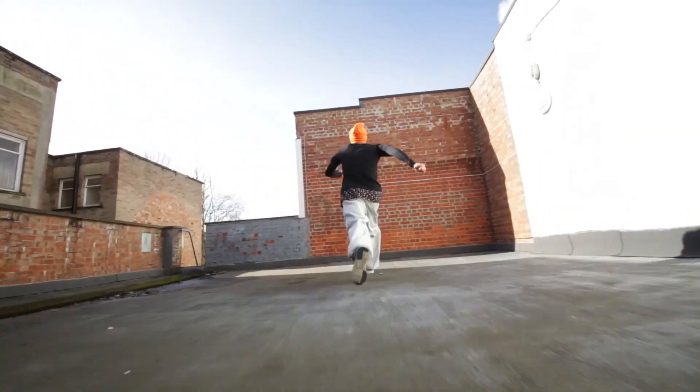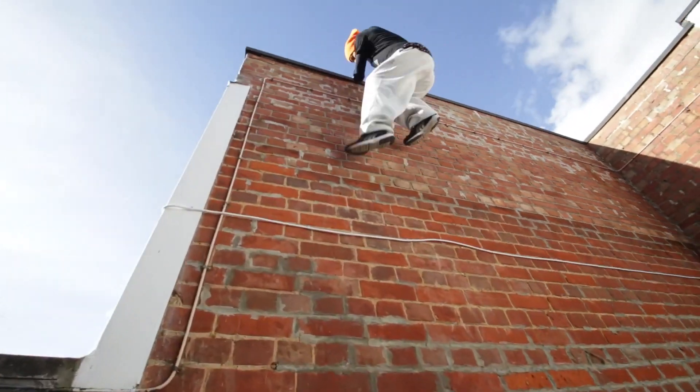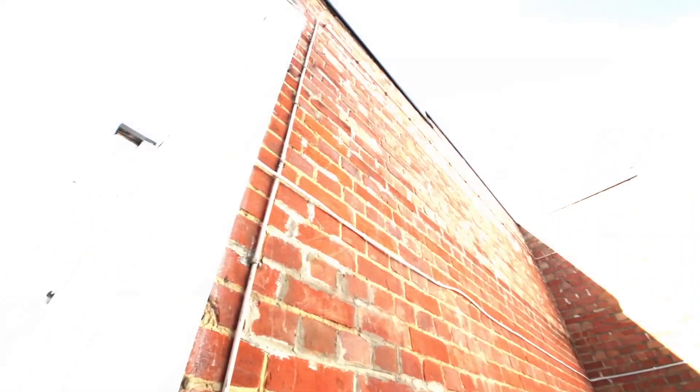Hi guys, it's Chris Lodge from 3Run and this is the wall run tutorial. We're gonna break this down into three steps: first the run-up, then the climb, and then the actual climb up on top of the wall.